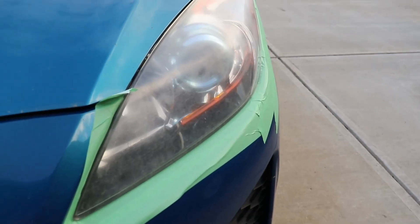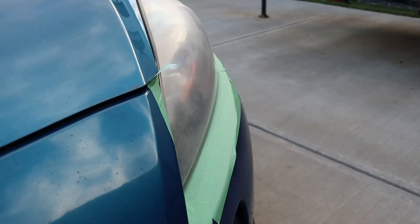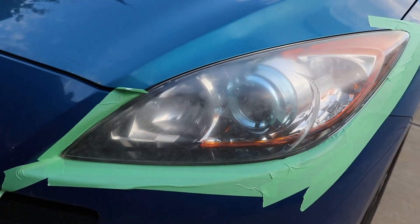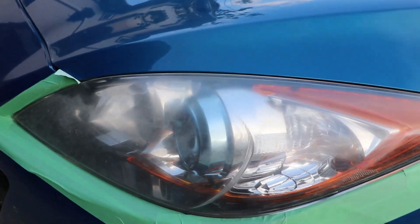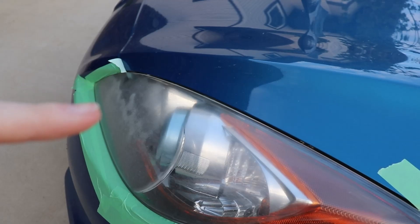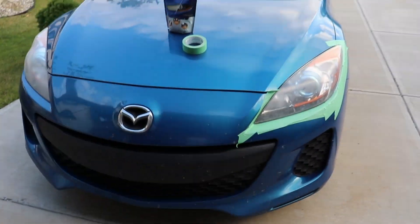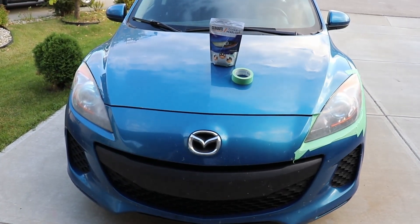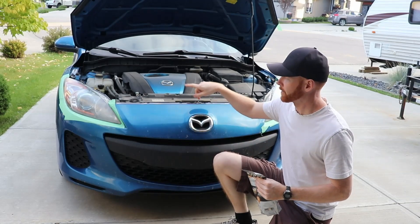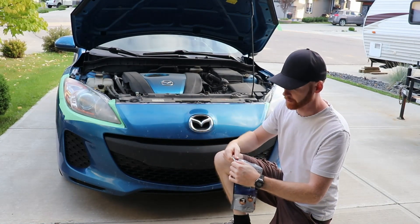This side we already got prepped up, so we're going to prep the other side pretty soon. You can see all the waviness and fogginess right there. So we got the headlights all prepped up and we got tape around them. Now we're going to take a look at opening our Siren Coat package here.